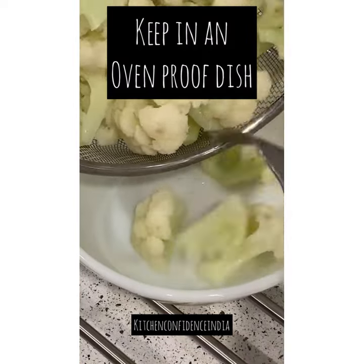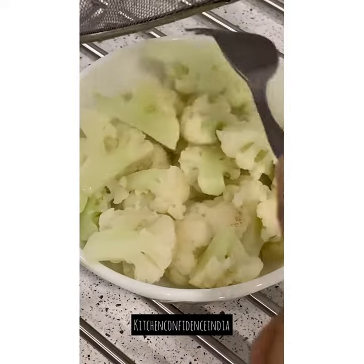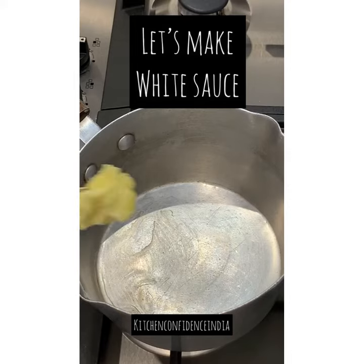This is the baking dish in which I'm going to be presenting the final dish. Put your boiled cauliflower in it and keep it aside. Now in the same pot I'm going to make a white sauce.